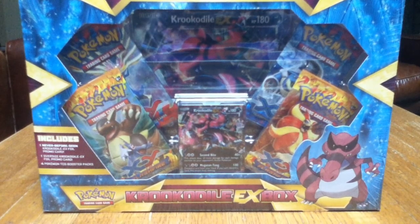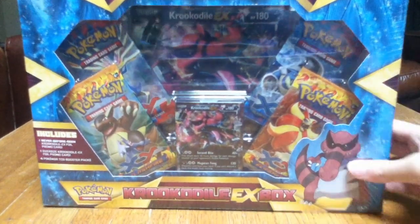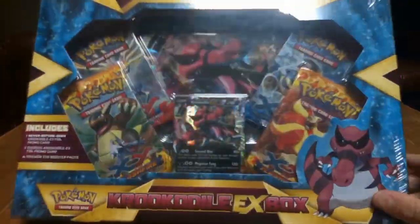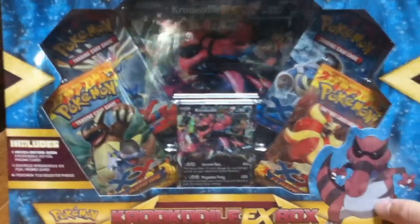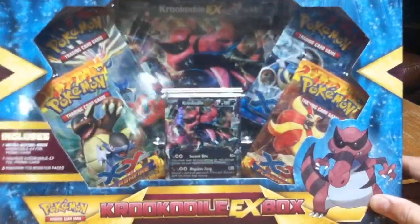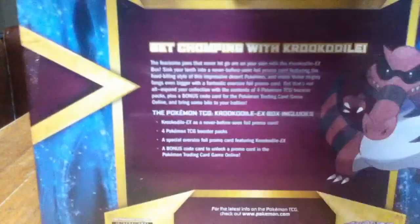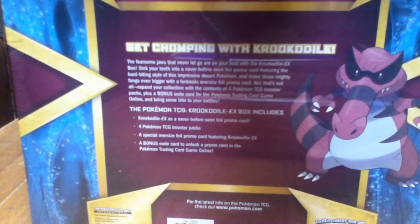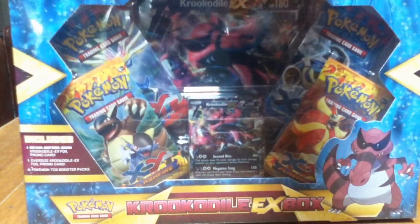Hey guys, Ryan from the Golden Magikarp here, and today I have a Crocodile EX box to open for you guys. I got this for $15 at a local card and comic store. Usually I think it's $20 at Target and Walmart, because I got a Charizard EX box like this, which I didn't record for the channel, but I'm recording this one.